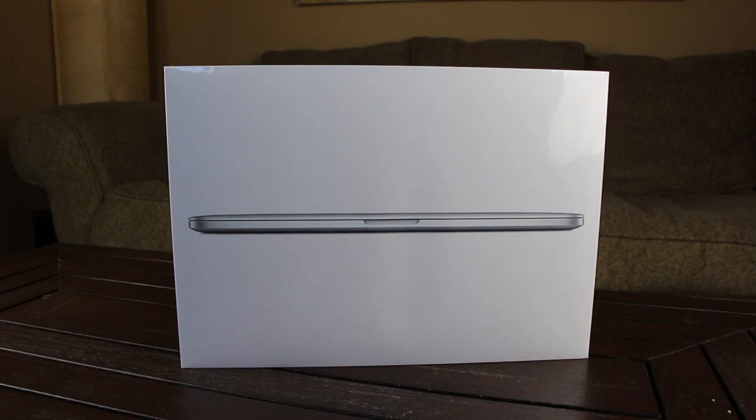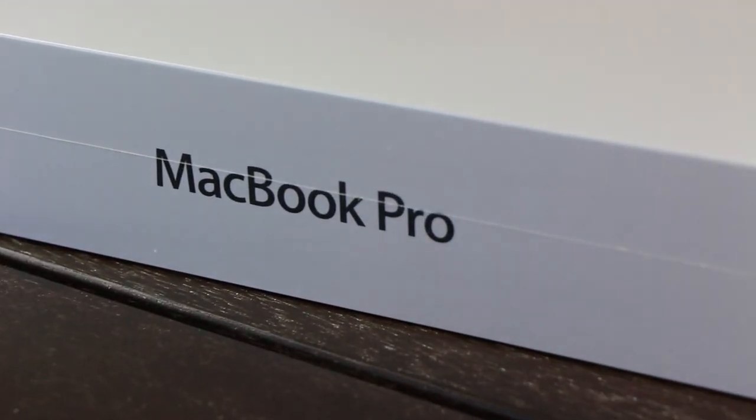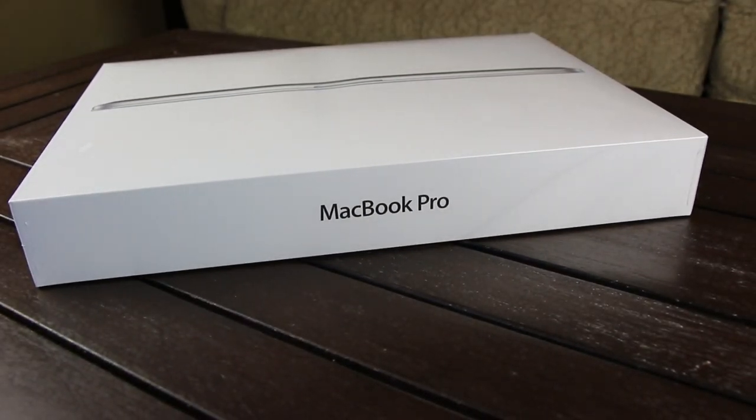The new Retina MacBook Pro models come equipped with upgraded processors. Taking a look at the box, the front has a picture of the MacBook Pro, both sides feature the Apple logo, and it simply says MacBook Pro on the top and bottom. Now without any further ado, let's unbox this MacBook.